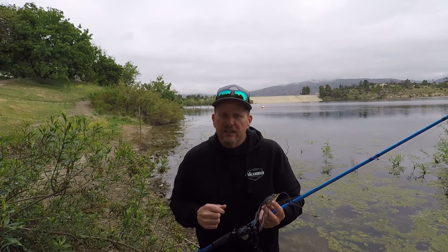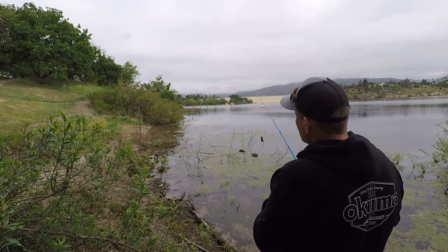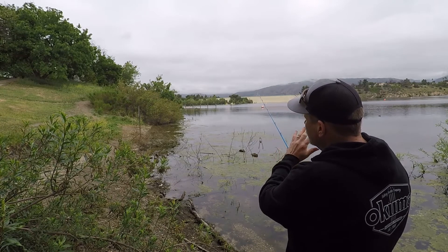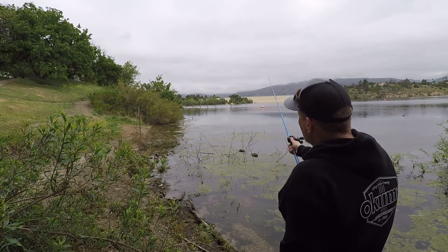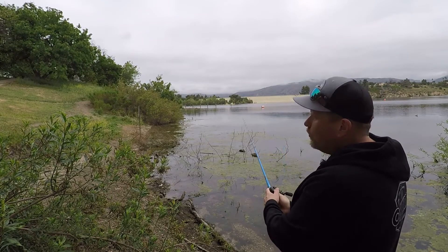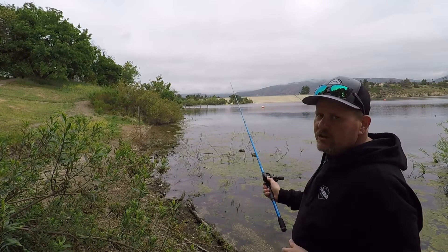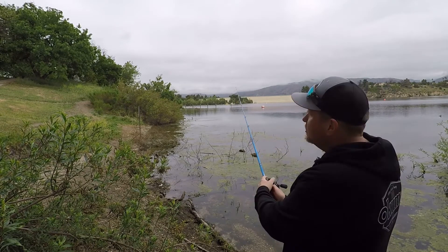Let's go ahead and get this thing set up and make a couple casts. When you're working the frog, you want to make nice long casts. If you're working from shore, you want to work a little bit parallel to shore and work it through all of that structure, all of that moss, all of the weeds. Get it to that open water, past the area that you want to work. If you know there's some fish you want to target up close, cast past it, make a nice long cast, and then slowly work it back.